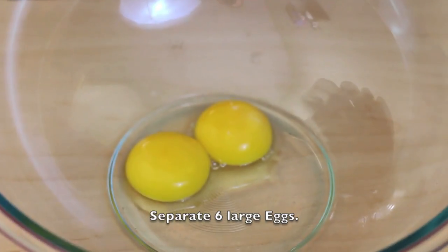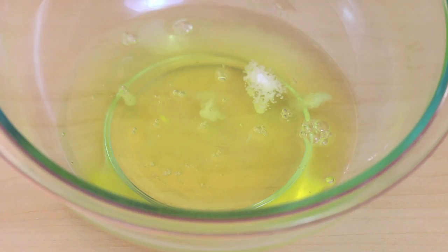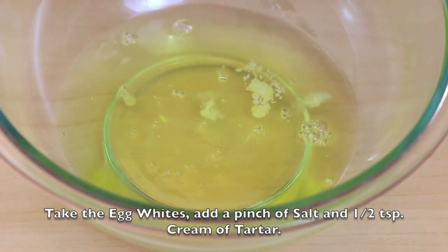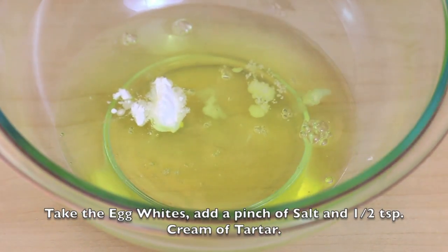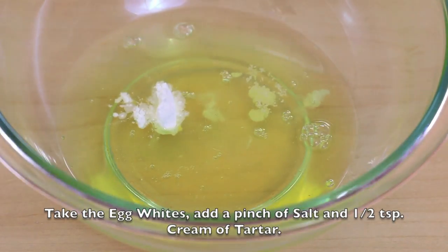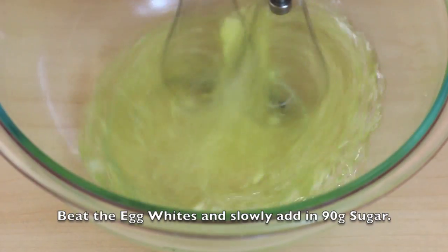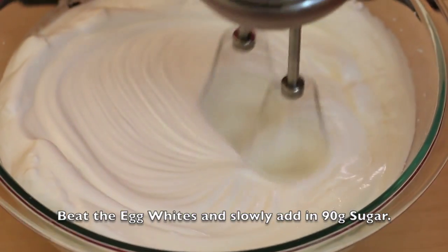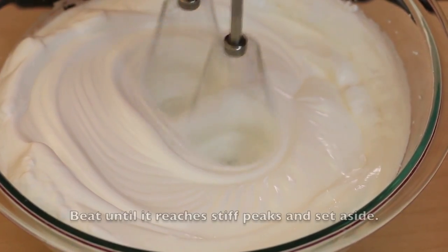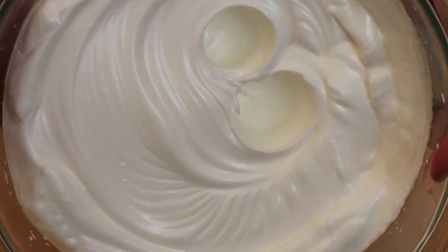First, separate 6 large eggs. Take the egg whites and add in a pinch of salt and half a teaspoon of cream of tartar. Start beating the egg whites, then slowly add in 90 grams of sugar. Beat until it reaches stiff peaks, then set aside.